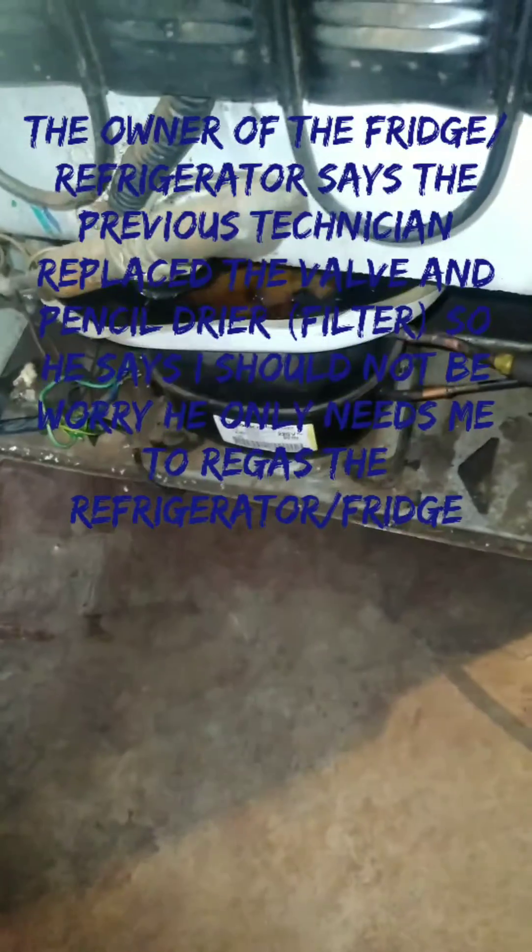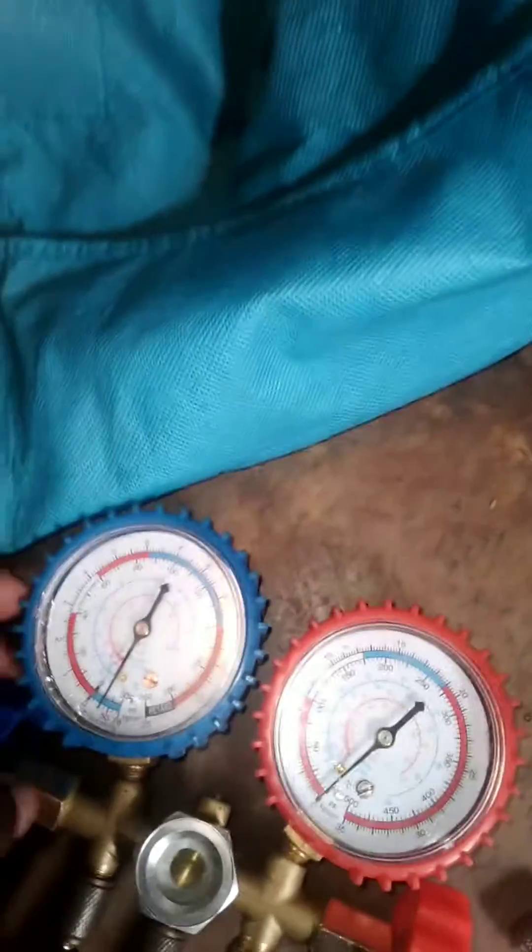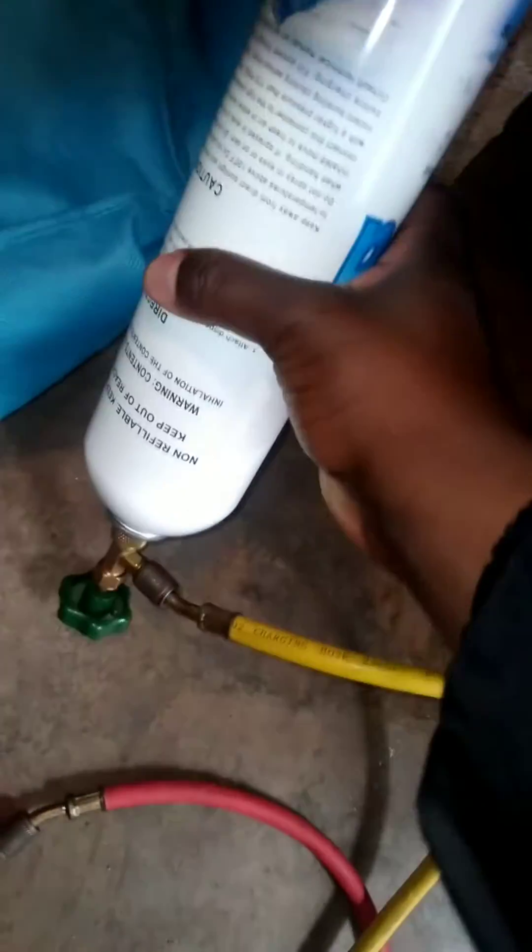That valve was installed about two months ago, along with the filter. Now I'm coming to regas it again and check if there's no leakage, or to regas it properly.